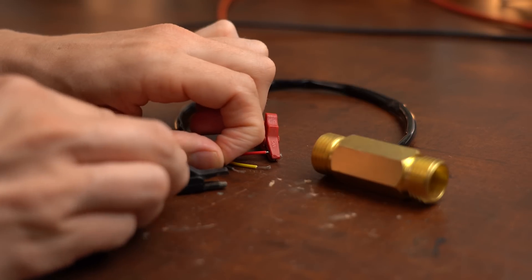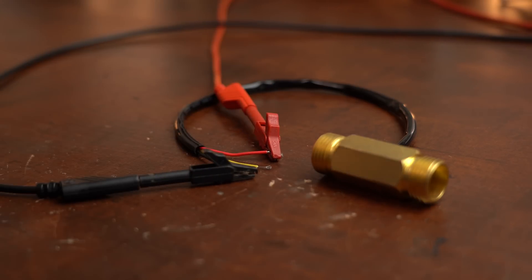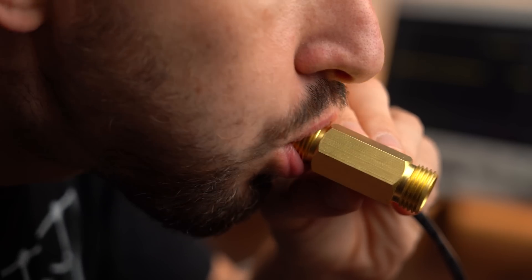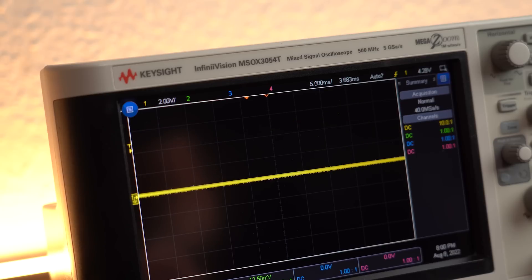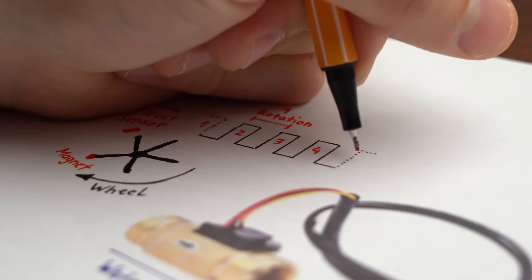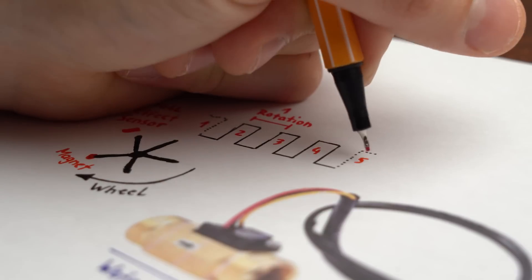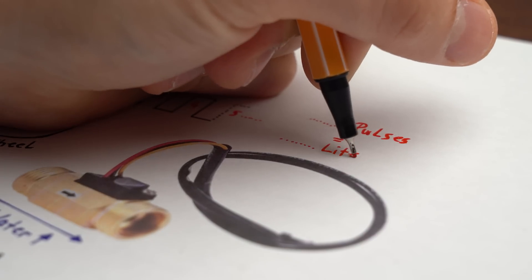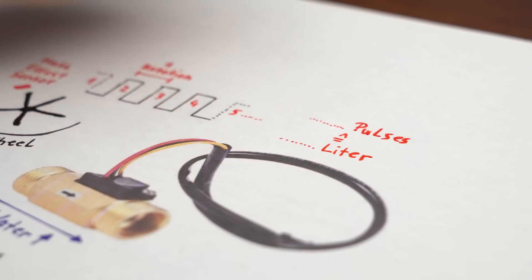So let's hook up the red wire to 5V, black to ground, and the yellow data wire to my oscilloscope and let's get spinning. As you can see we truly get the square wave I was talking about, and what we could do now for our water measurement is simply count the amount of pulses and convert this pulse value into a liter value through the help of a relation factor.